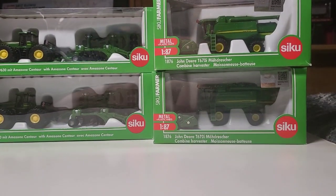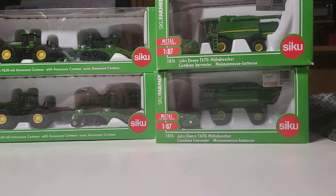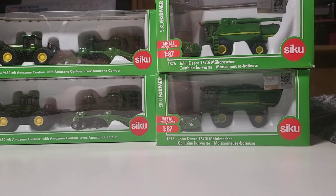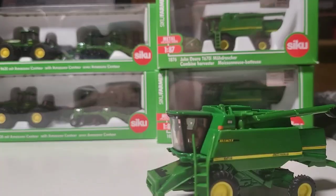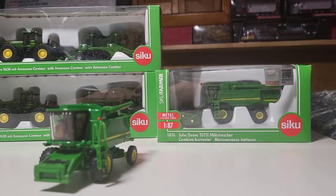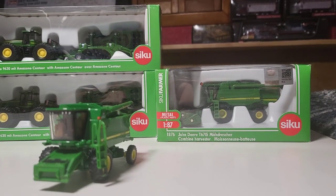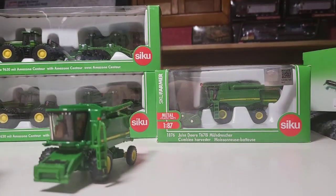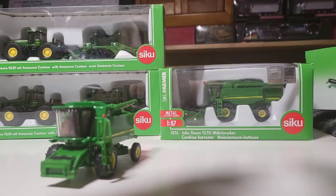That's what I got: two more combines, which are the modern day ones — T670i, yeah, T670i, John Deere. Whereas those are the SICUs, that's the Ertl. Let's pull plenty of these out real quick. Take the header off — that's right, you push up and then pull it out.